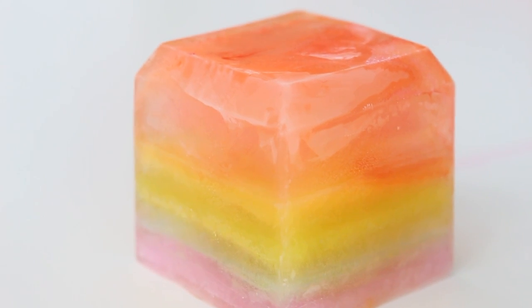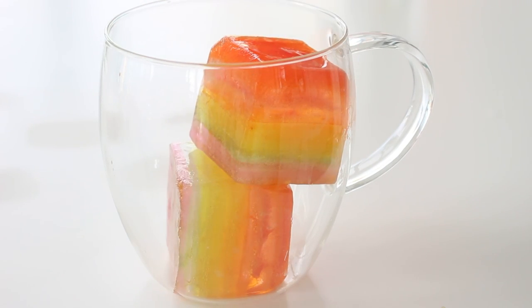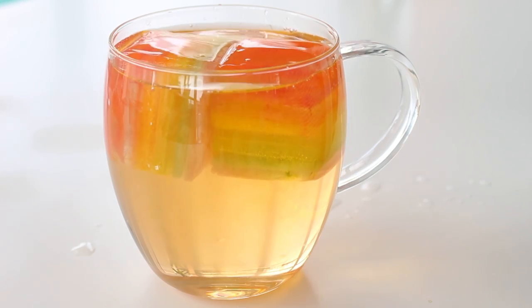Welcome back! Today we are making rainbow ice cubes. This might seem like a stupidly simple recipe, but I haven't seen it anywhere. I thought it would be so cool if it worked — and it did! It's just the perfect addition to any kind of drink that is going to impress anybody. This is basically just dyed water layered in an ice cube tray, but the visual impact is so cool.